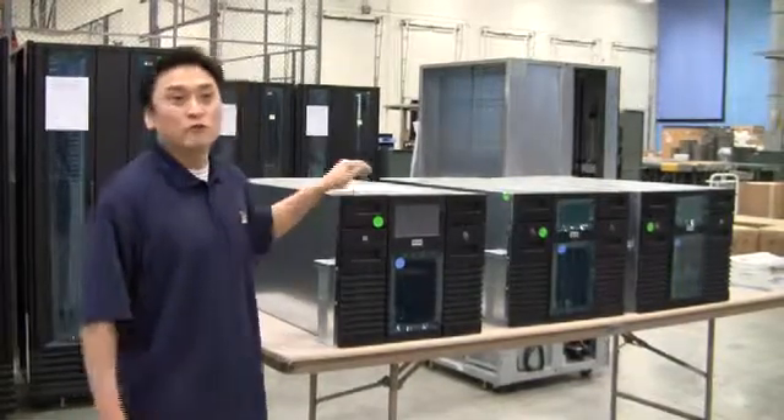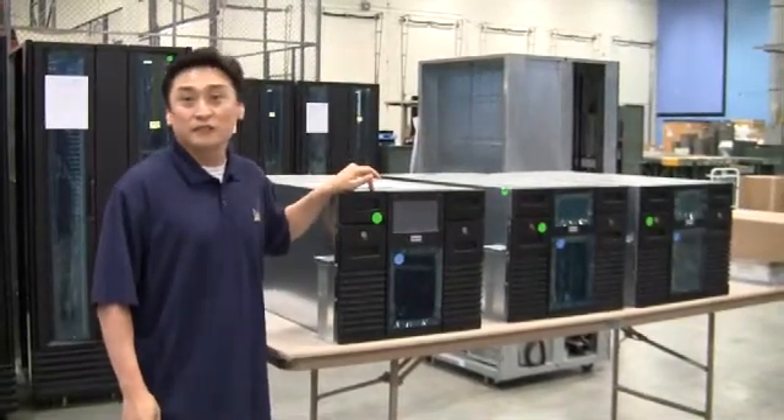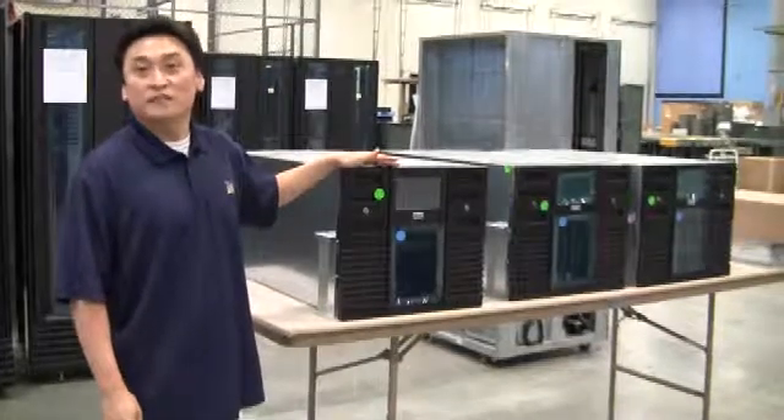In this module, we'll go over the installation instructions of an RLS 8500 series library into a standard rack. The RLS 8500 series library is designed to fit into a standard 19 inch rack.